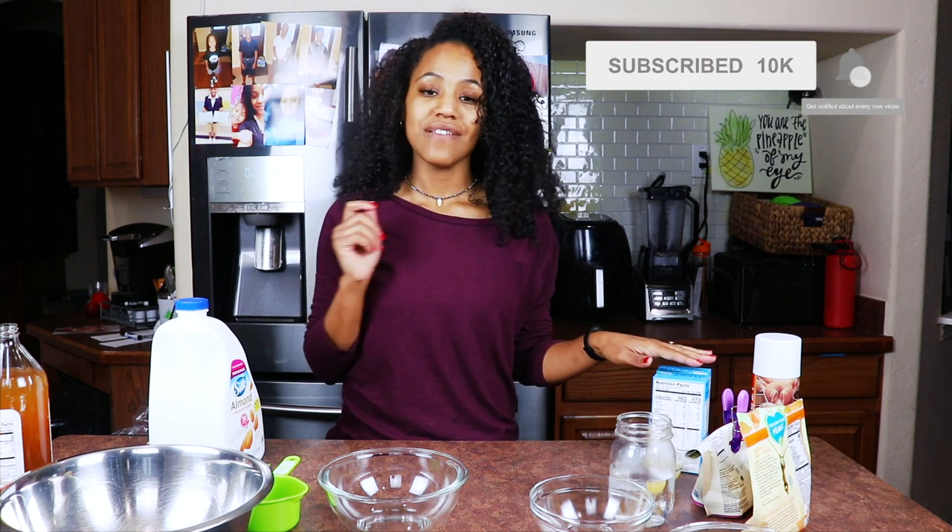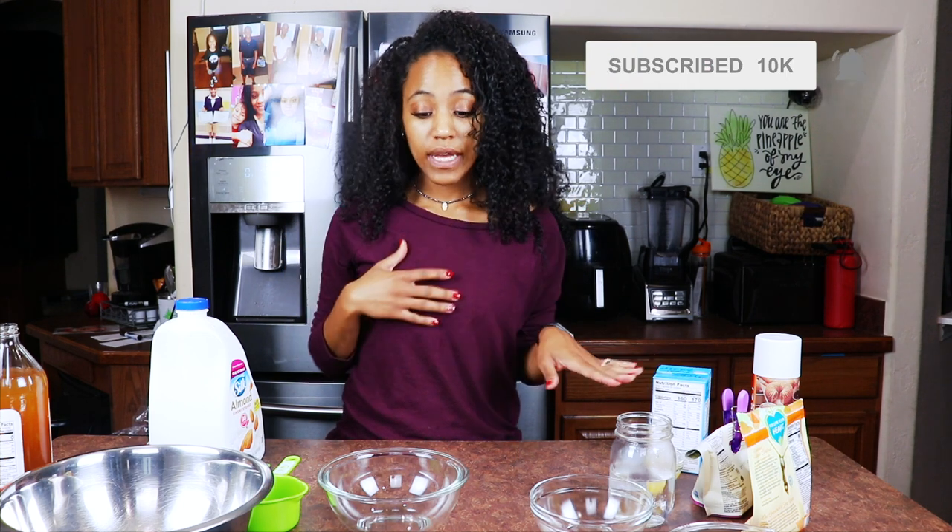Hey guys, it's me Brittany, aka Fine Apple Vegan, and I'm back with another video. Yes, I have on the same clothes as another video because I'm doing it at the same time, same day — mind your business. Today we're going to make a vegan cornbread, and this is a very easy, quick recipe.